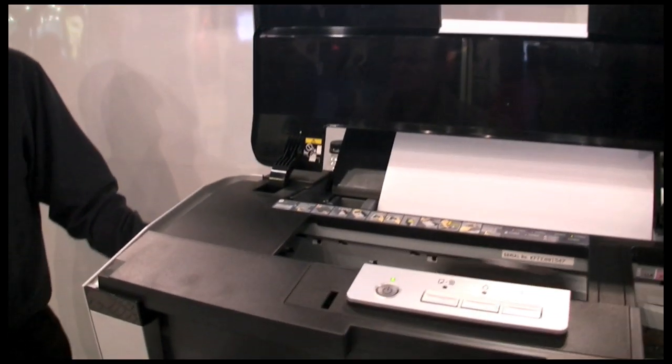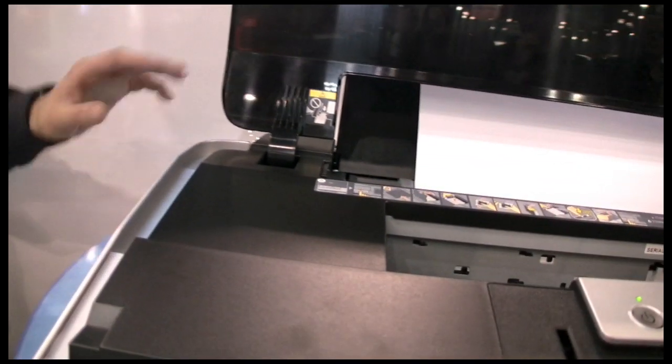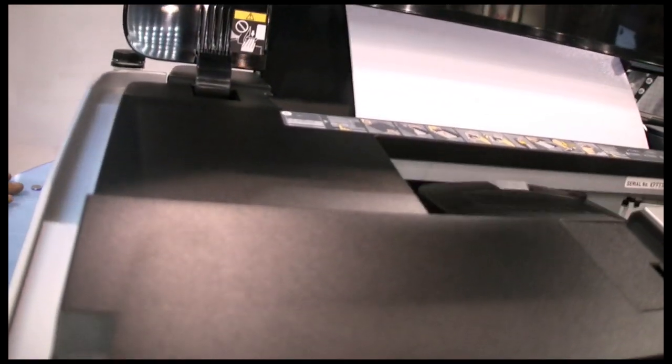The printer's connectivity consists of two USB 2.0 ports, so you can attach both your laptop and your desktop at the same time.